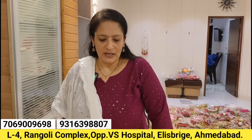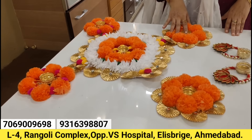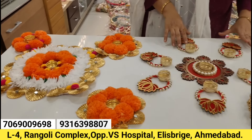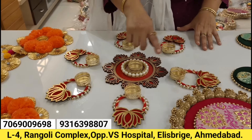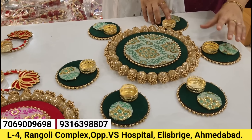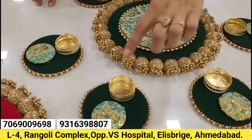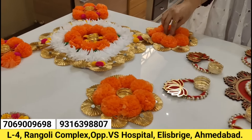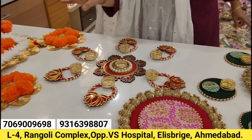Now we have our range of rangolis. We have all types — marigold rangoli, five-piece rangoli, lotus rangoli, and trending rangoli. We have a seven-piece rangoli — six siders and one centerpiece. This is the latest design in rangoli. We can use the same diva as a wax candle smokey in every rangoli.